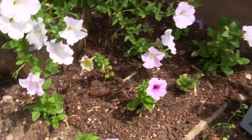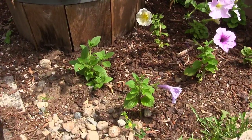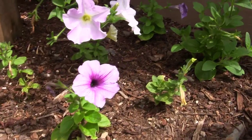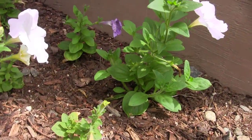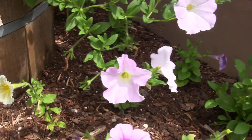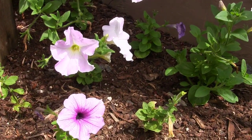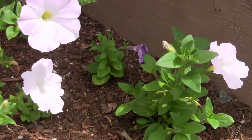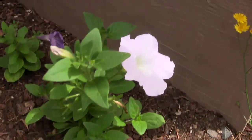Here are all those petunia cuttings we took - you can see they're all getting flowers on them. Little plants with little flowers, but they'll grow big quick. Some are growing a little slower because they're underneath the lean-to shed and don't get as much water unless we water them.